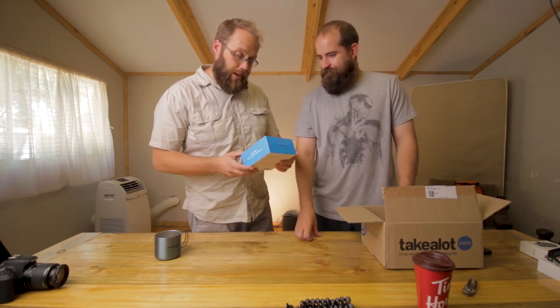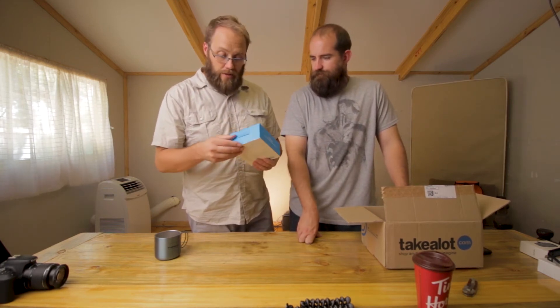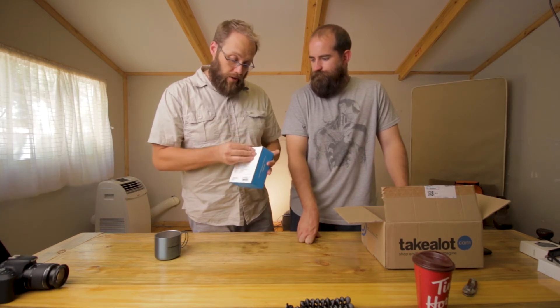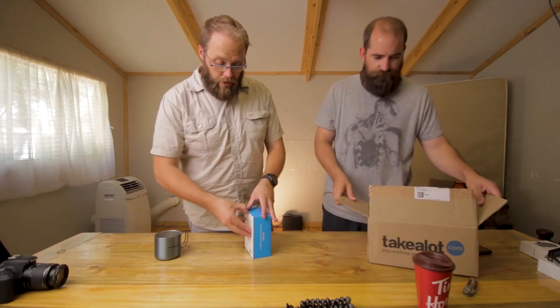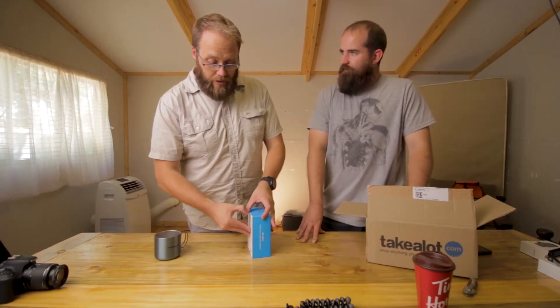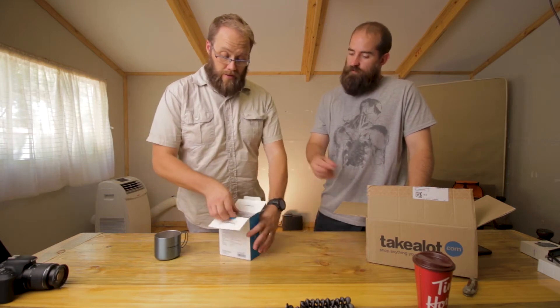Next up we have the Boya BYM M1. Luvan should talk about this one — he already has a Rode mic that's approximately the same size, and he has more experience with sound. We're not really going to go through the specs now because we want to do a comparison between this one and the Rode VideoMic. We're just going to look at what's in the box and how it looks compared to the Rode. The Rode is about triple the price of this one — the Rode was around $1,000 and this one was $499.